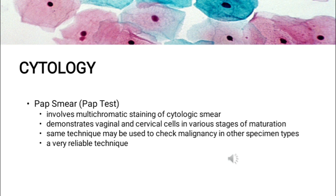Pap staining is a multi-chromatic staining histological technique developed by George Papanicolaou, the father of cytology, used to differentiate cells in smear preparations of various bodily secretions. Specimens can include gynecological smears, sputum, brushings, washings, urine, cerebrospinal fluid, abdominal fluid, pleural fluid, synovial fluid, seminal fluid, fine needle aspiration material, tumor touch samples, or other materials containing cells.